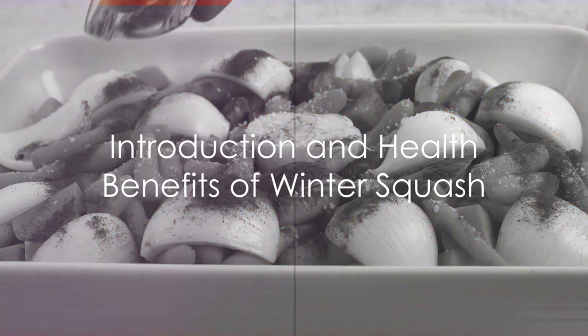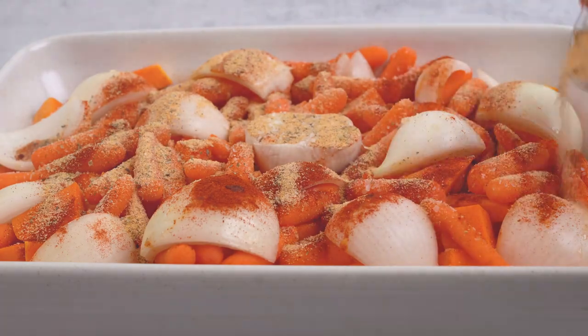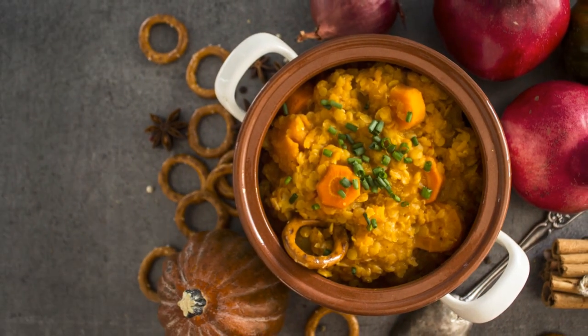Welcome to Quick and Easy 101 Recipes Plus, where we bring you not just the best recipes, but also the knowledge to make healthier choices.